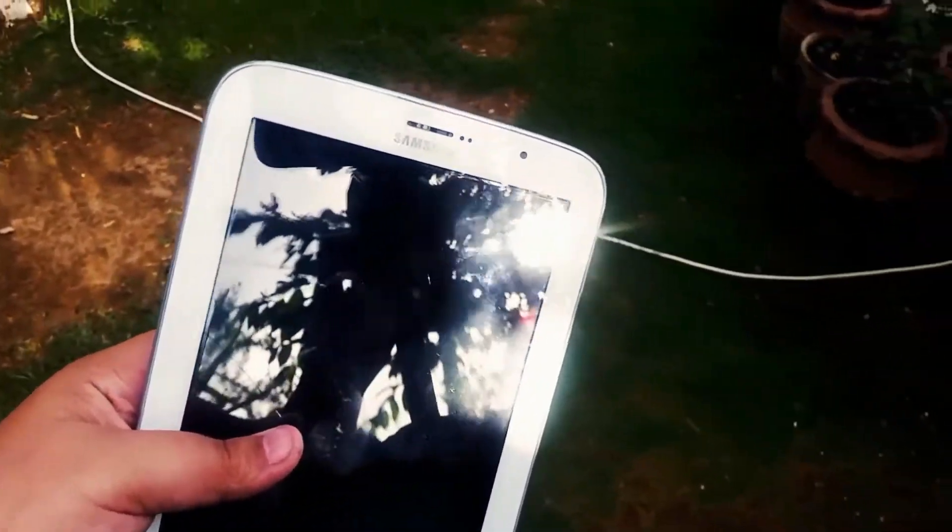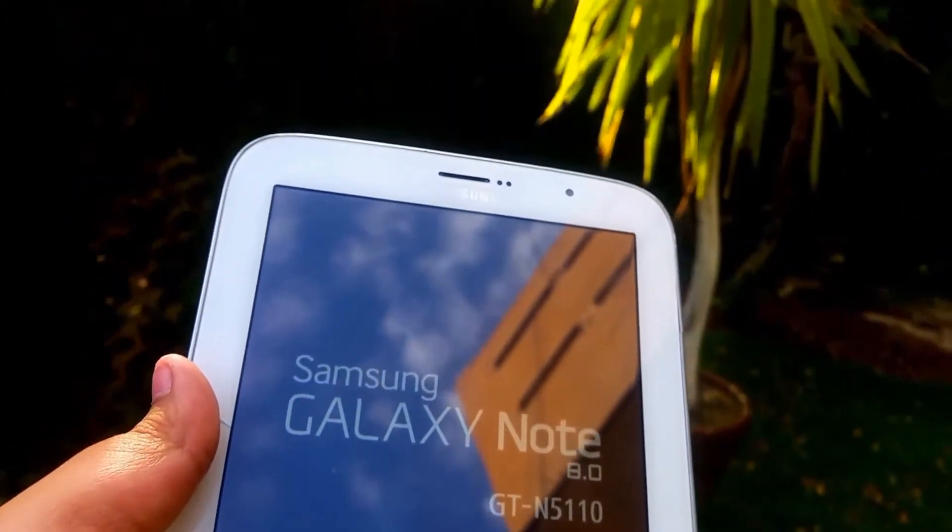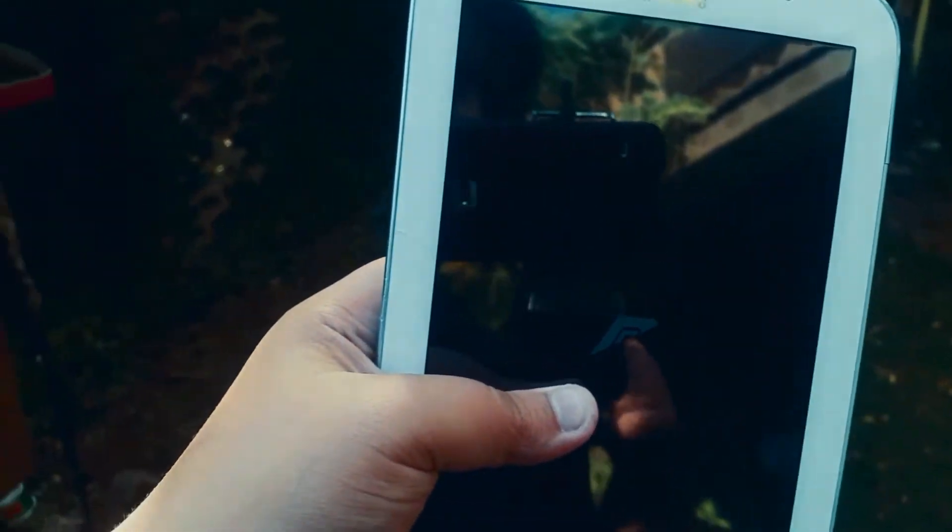Hey guys, how's it going? This is Hasan here from Hashtag and today I'm bringing you a review of the Resurrection Remix New Kit ROM for the Galaxy Note 8.0. So without further ado, let's get right into it.